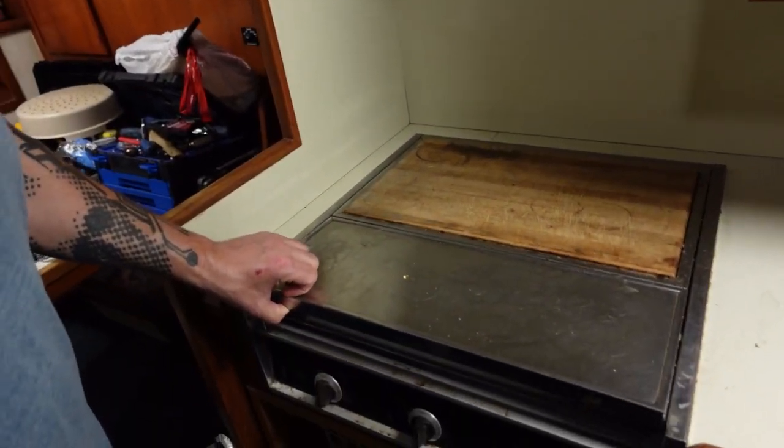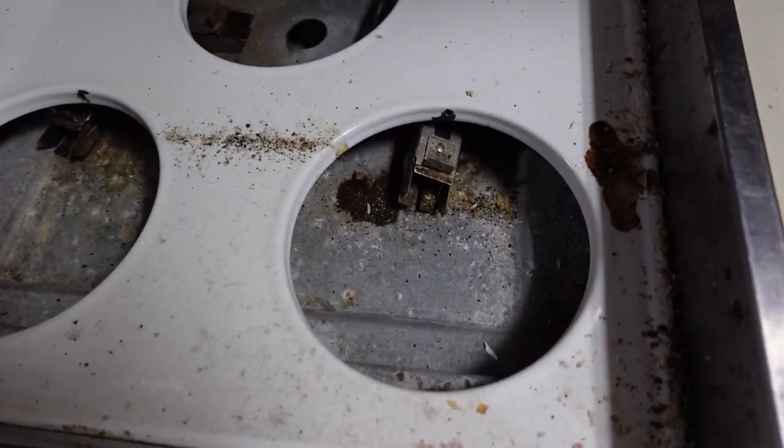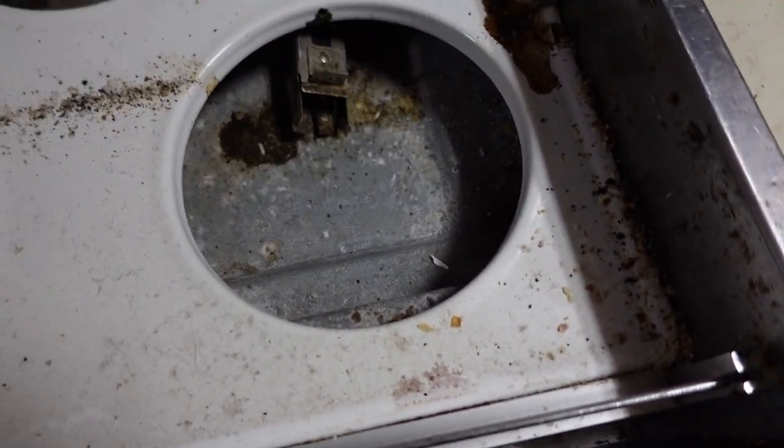Now for the mystery you've all been waiting for — what's the stove look like? You don't know. We've never opened it. We don't know either. We've never opened this. Oh, that's yummy. Yummy.